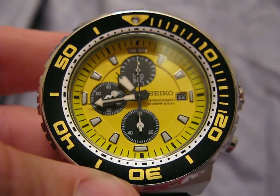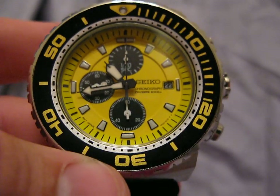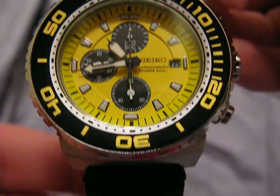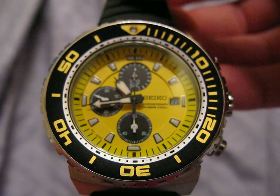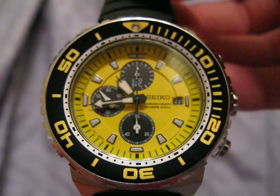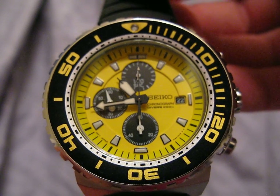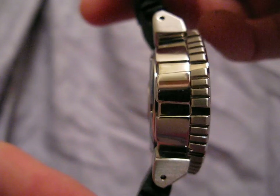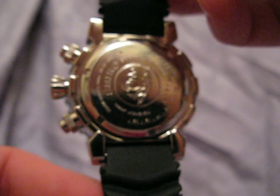Hey everybody, this is Brian from TheTruthAboutWatches.com. Today we're going to be reviewing the Yellow Diver Seiko SNDAP15 — some people affectionately refer to this as the Caesar. It's a 3i chronograph, 200-meter water resistant diver model. I'd say this is one of the better looking watches that Seiko makes; I absolutely love this watch.